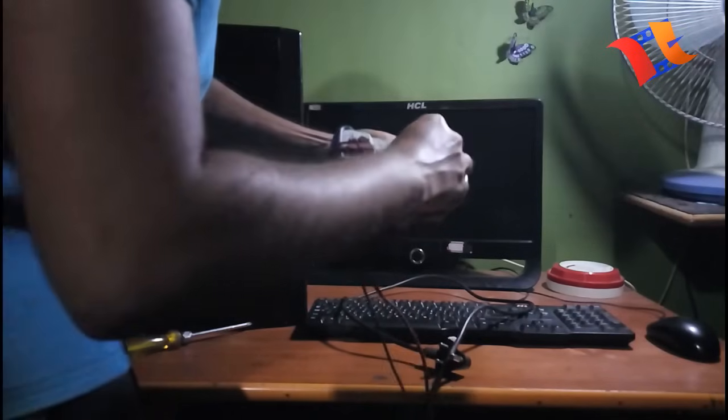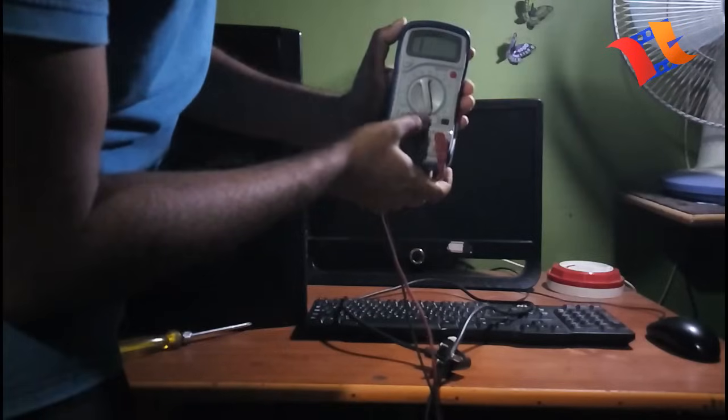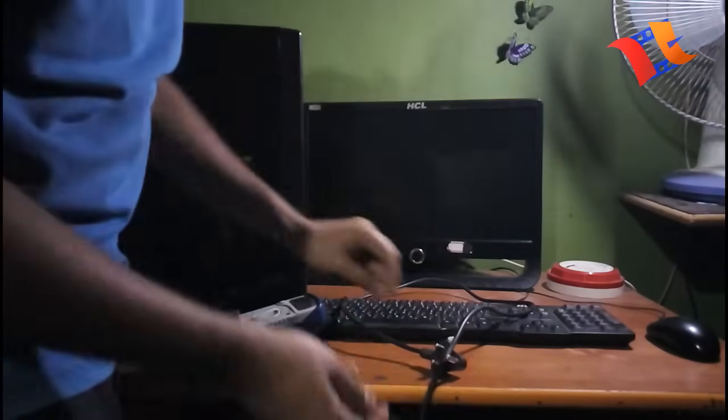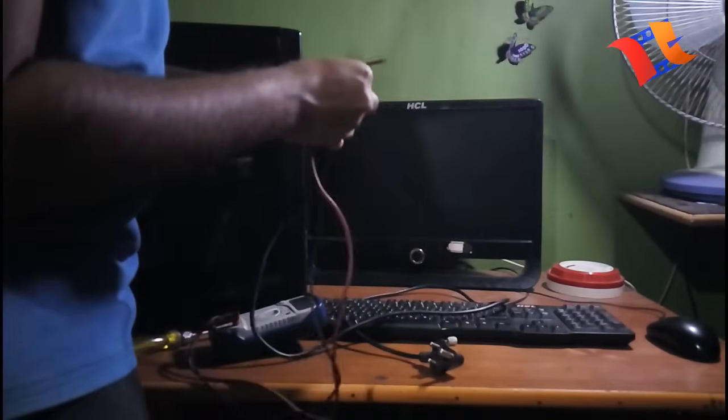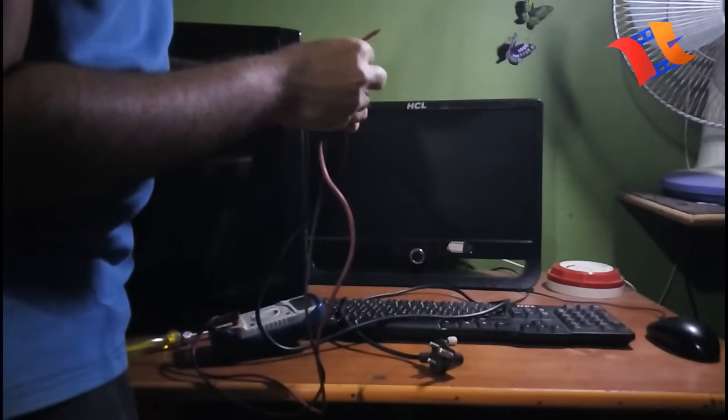First, we have to check the power card — check the power card to see whether it is okay or not.